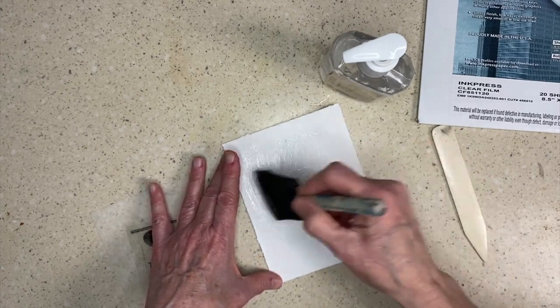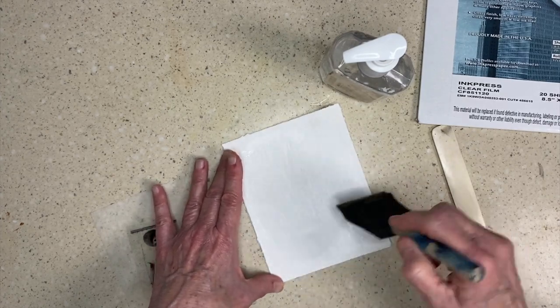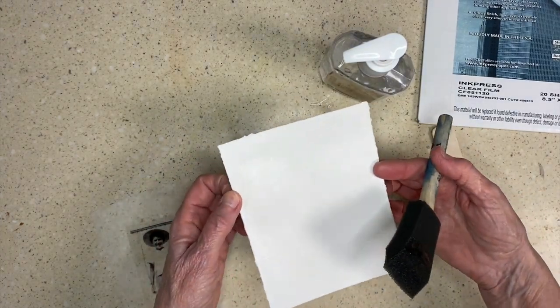Because if it's too sloppy the image will blur. So I'm going to put it on there just enough that it soaks in, but I can still see a little bit of a sheen — and that's what I want.